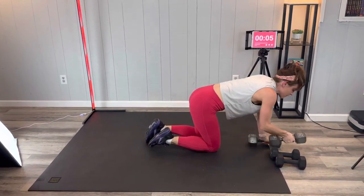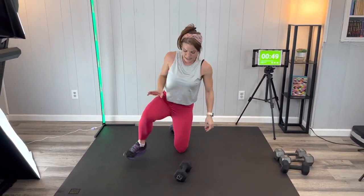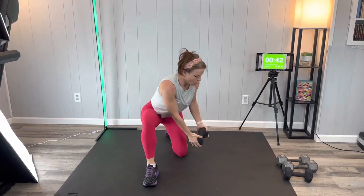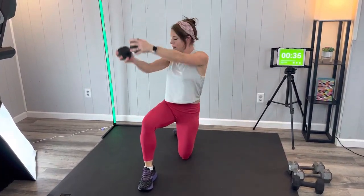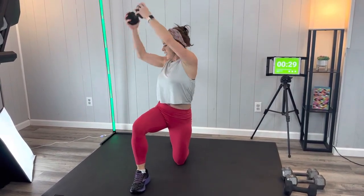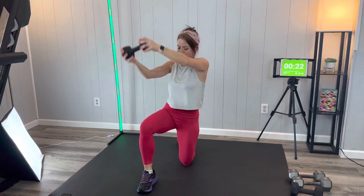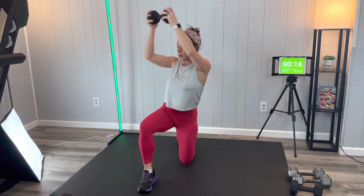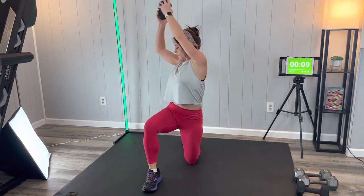Next we're going to do a kneeling wood chopper — we'll go back to lighter weights so my shoulders don't complain too much. Kneel, bring it to the outside of the back knee, then up and over. We're using those core muscles, arms, shoulders, back — working everything. Back is still flat as you reach; keep that motion controlled.